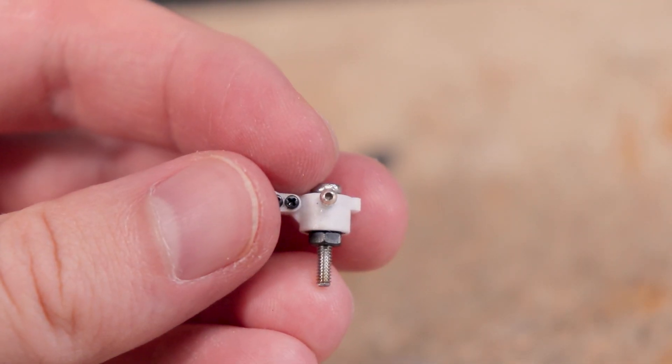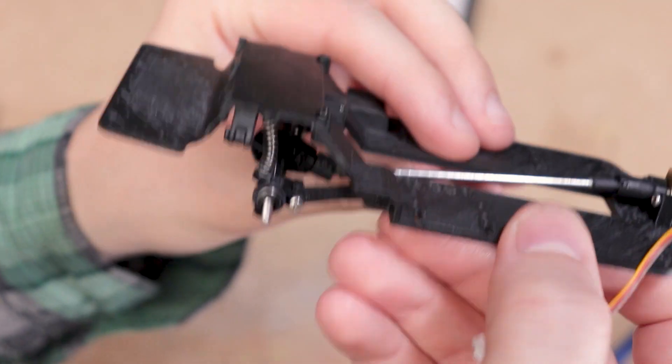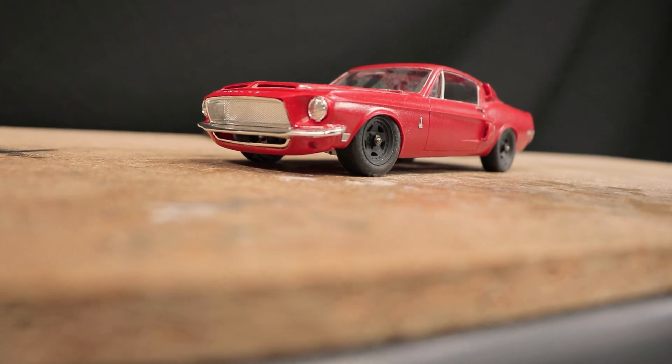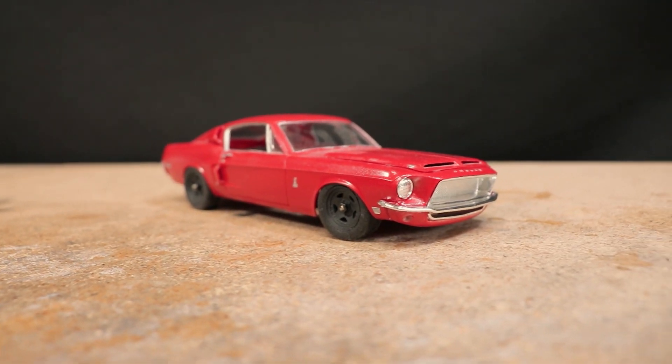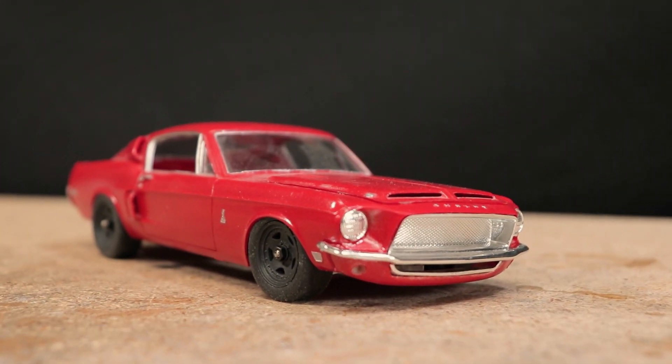As you probably recall from the last video, I got the front suspension assembled and mounted to the chassis along with the rear axle, motor, and drivetrain. The chassis fits this body perfectly, but I still need to get the body mounted to it and install the remaining electronics before I can start ripping this car around. So let's dive right in and get this car ready to drive.